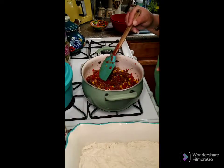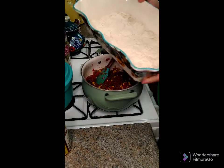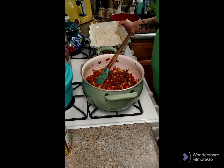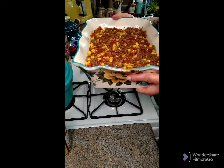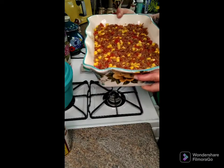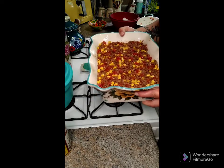Turn the heat off, then take the meat mixture and put it inside the baking dish on top of the biscuit base. Now, like I said, my dish is a little smaller than a 9x13 — it will still work, but a 9x13 would be a little better.